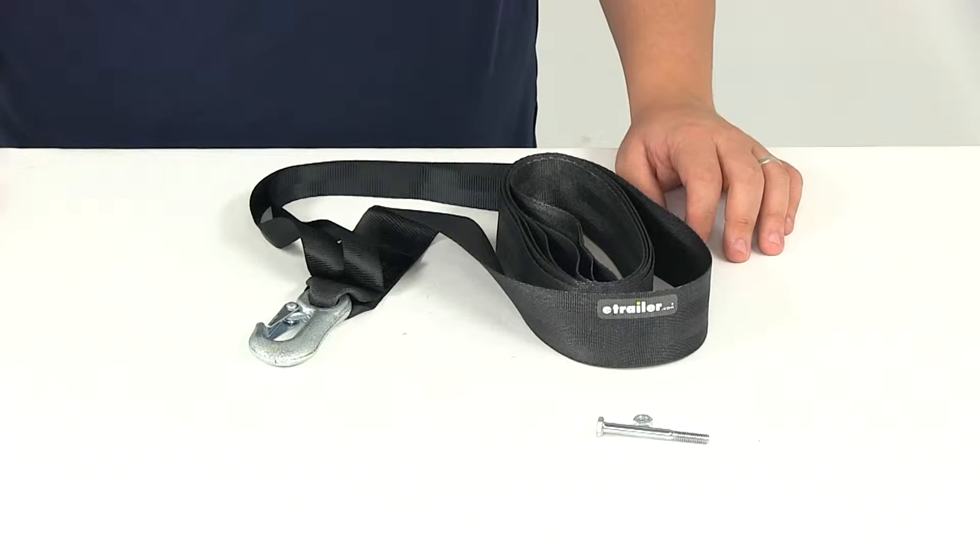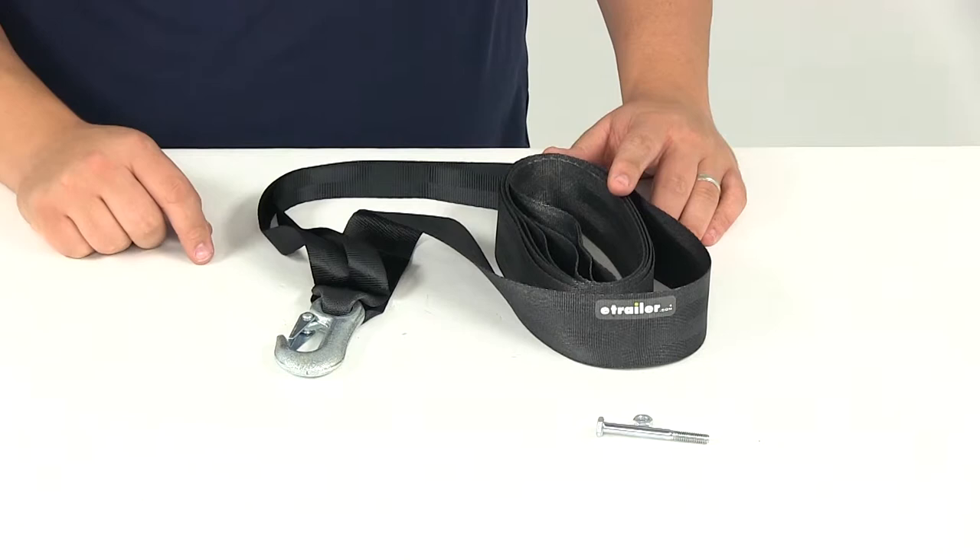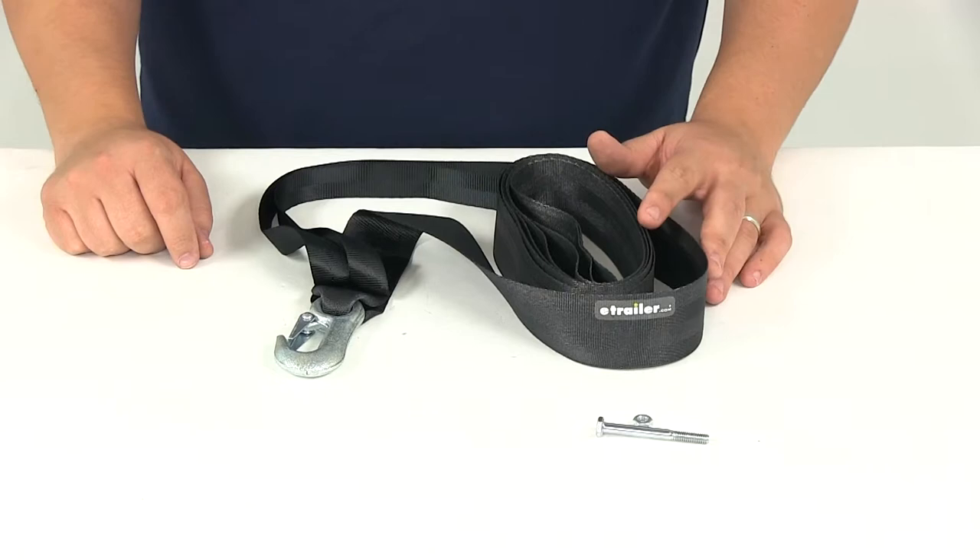Today we'll be reviewing part number DL24291. This is the Dutton Lanson personal watercraft trailer winch strap. It's also going to come with the safety hook. This is designed for boat and jet ski trailer applications.